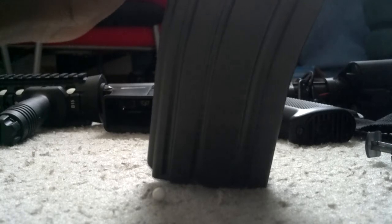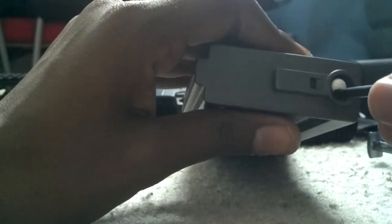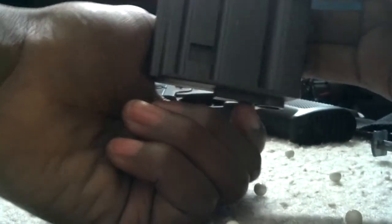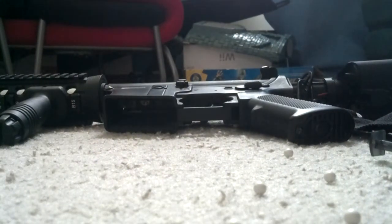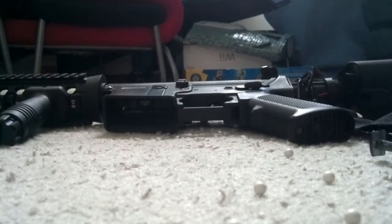If you get a mid cap, it's kind of mandatory to get a speed loader because doing it by hand one by one is very difficult. What happens is all the BBs disperse into the mag and the spring puts tension as you load one BB after another, so there are little to no feeding issues. The mid cap is for people who like to reload and keep that mil-sim - military simulation - type of real feel to the game.